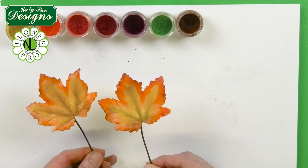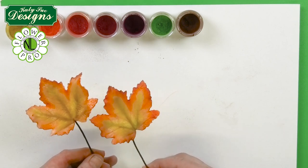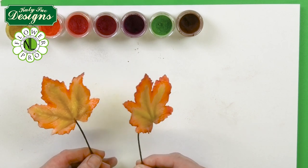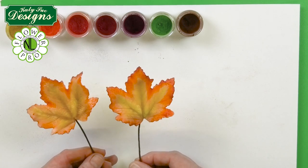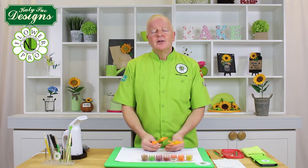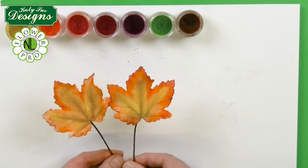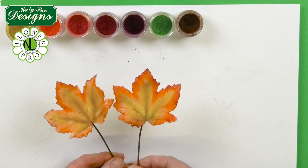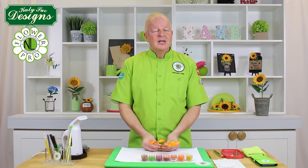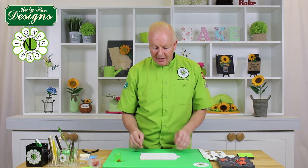I don't ever put glaze on these leaves. Once they dry off in a couple of hours they'll have a nice natural look. If of course you were doing these in green or making grape leaves, you dust them with a foliage green and then steam and lacquer or glaze them. Here is the beautiful sugar maple - Canadian maple - and as I said, also a lovely one for making grape leaves.